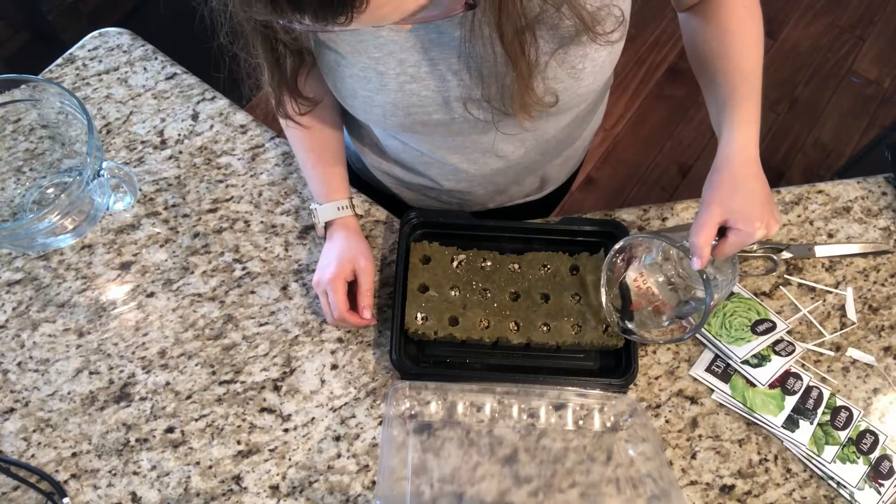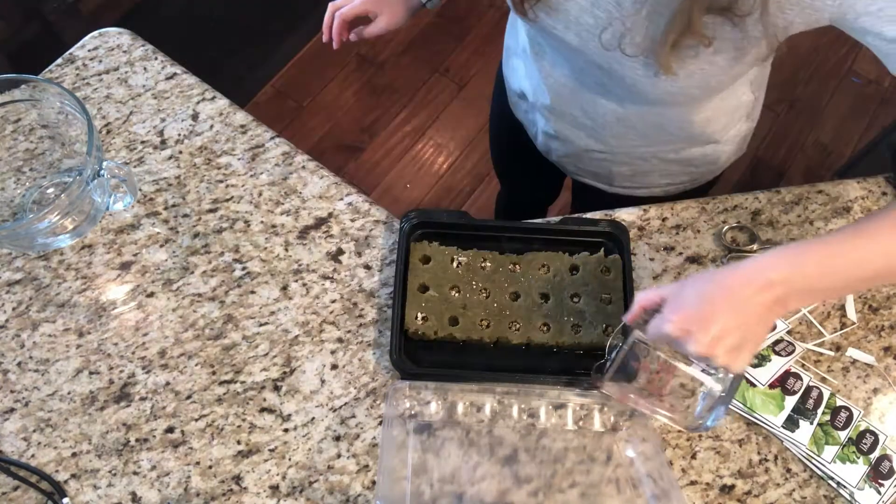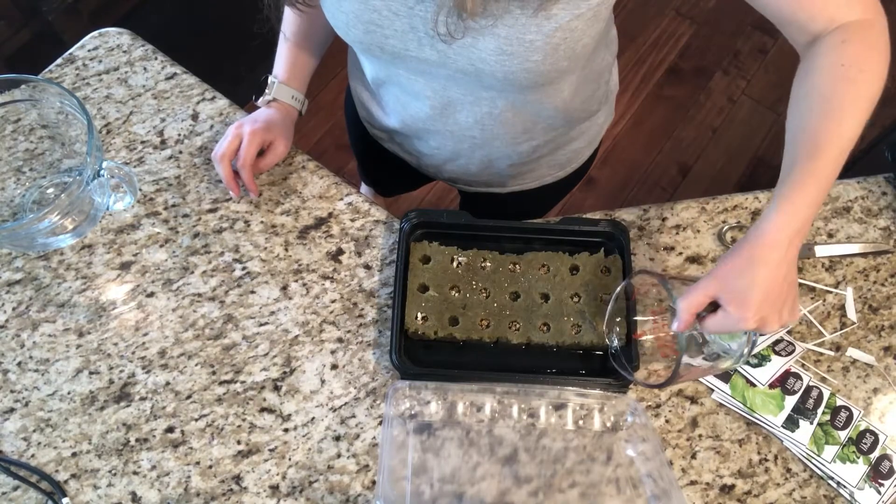Next, you're going to fill each of the little holes with water. Make sure it's watered well, and you're also going to fill the tray with about a quarter inch of water at the bottom, and the rock wool will soak it up.